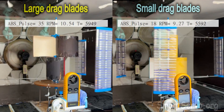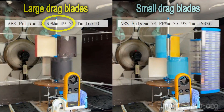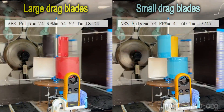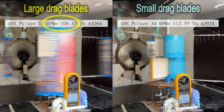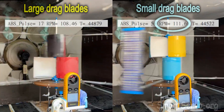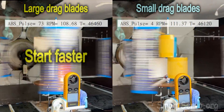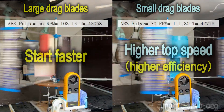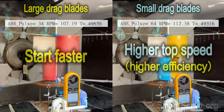As time goes by, the difference between the two sides becomes more obvious. When the left side reaches 50 rpm, the right side is less than 40 rpm, indicating the larger drag blade provides greater starting torque. However, the top speed of the large drag blades reaches about 108 rpm, while the small drag blades reach about 112 rpm. Although the large drag blades start faster, their interference with the lift blades reduces efficiency. Therefore, startability and efficiency of drag blades conflict and are difficult to achieve simultaneously.